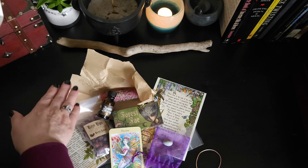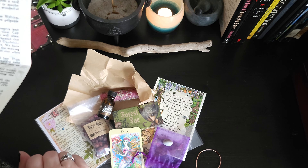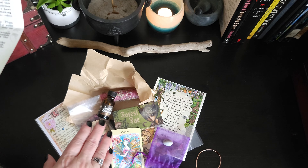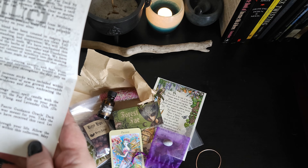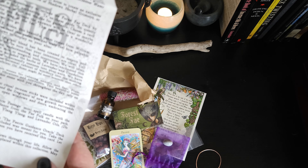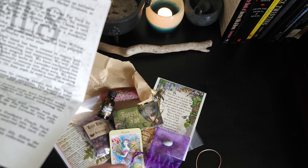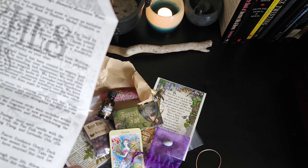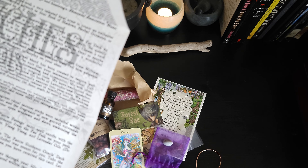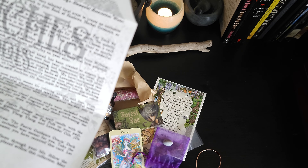We have our rose hips and the grimoire page artwork about rose hips. We have the Forest Fae enchantment deck, the Yeats poem artwork page, and the anointing oil. It has ylang-ylang and jasmine essential oils, along with herbs of dandelion and lavender leaf. Inside the oil is Lemurian quartz.